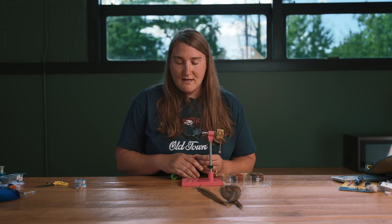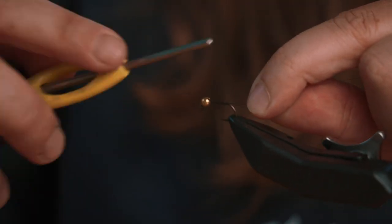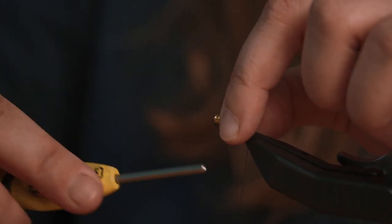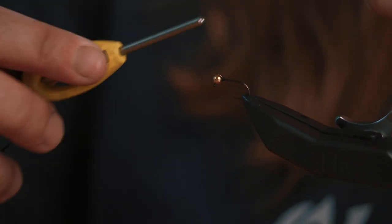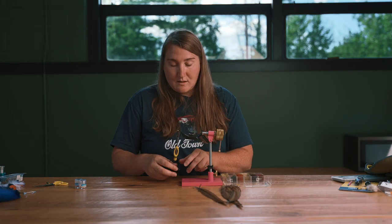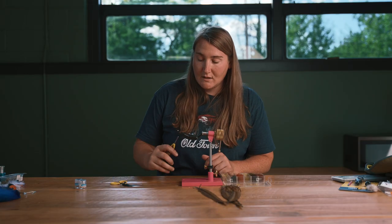What I have is a euro nymph hook with a slotted bead and I'm going to tie on my thread. I'm using a dot. You can use much smaller thread than this, but I like to build up a little thread dam behind my bead to keep my bead up and close to the eye. Some people will take lead-free wire to secure the bead up to the front, but I just use a thread dam.